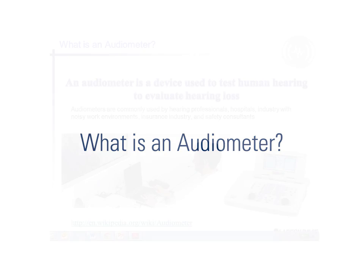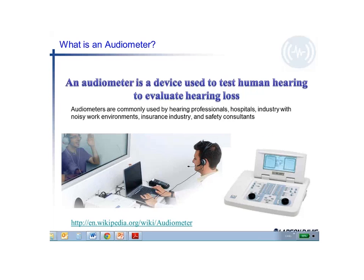What is an audiometer? An audiometer is a device used to test human hearing and to evaluate hearing loss.